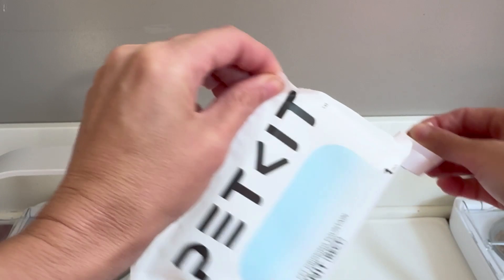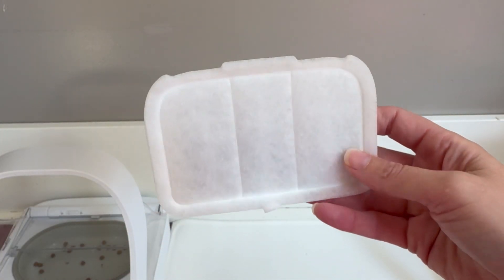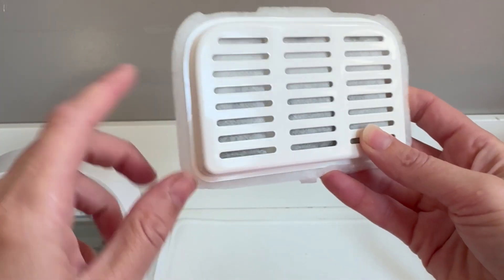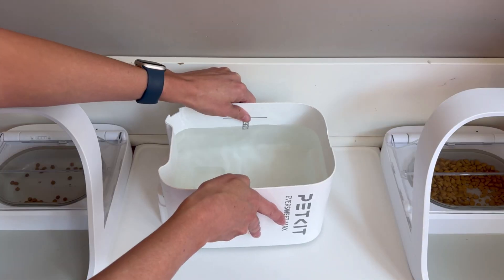They each come individually wrapped, and inside you will see that the filter is quite large. It has three compartments that each have activated charcoal in them, and then it has a very large filter along the top to catch anything so it doesn't go into the fountain.